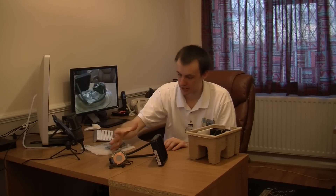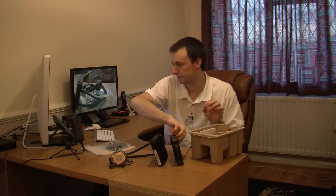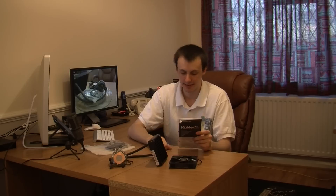So there is the main unit itself. You also get the fan to help with cooling. You've got an easy-to-follow guide. This is compatible with AMD and Intel.